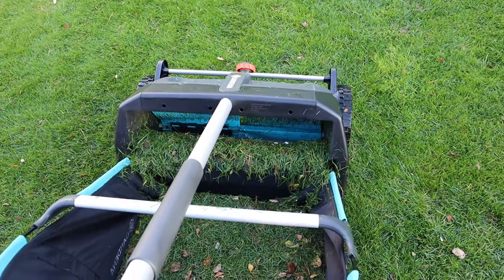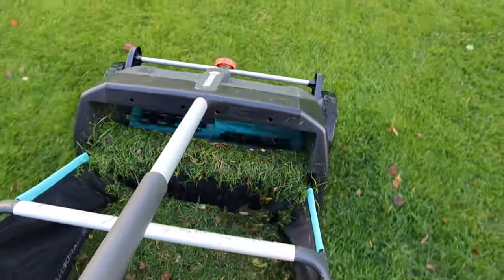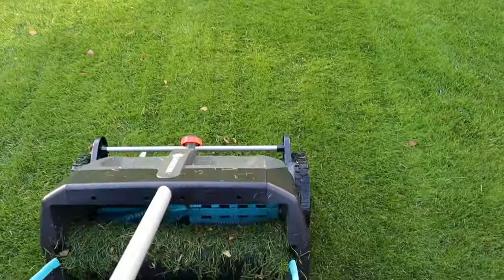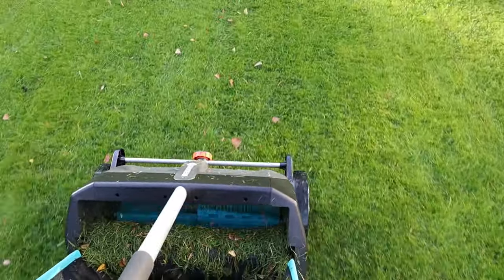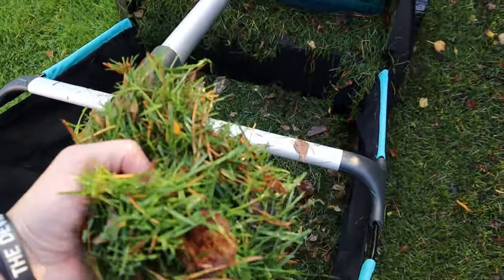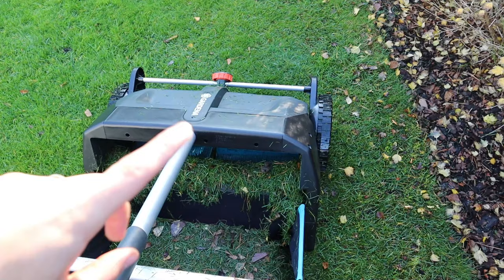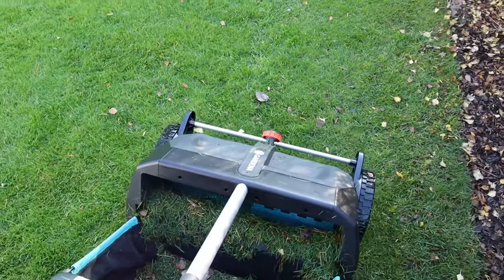Let me show you up close how this thing works - it might be a bit bumpy but let's go. It's shooting a lot of stuff in front of it. It is picking up pine needles, grass clippings, and leaves. The only thing that kind of surprised me is that it's shooting things out the front - I'd heard it would do that but not as much as it actually is. Let's get the lawn done and see how it looks afterwards.